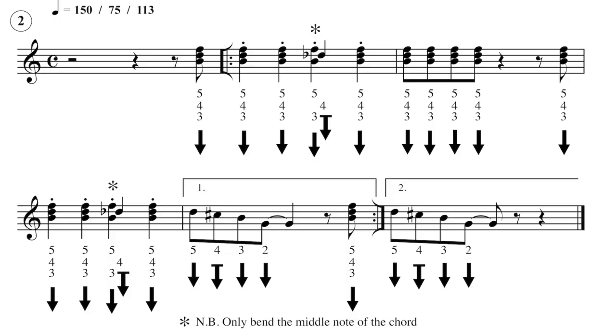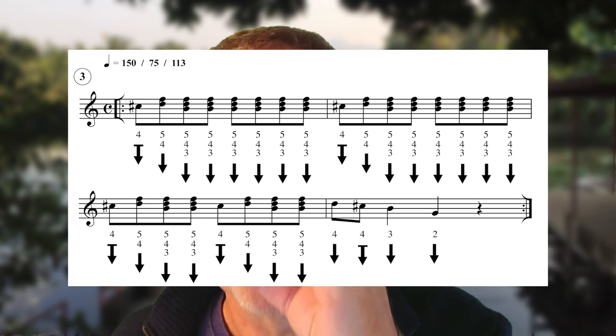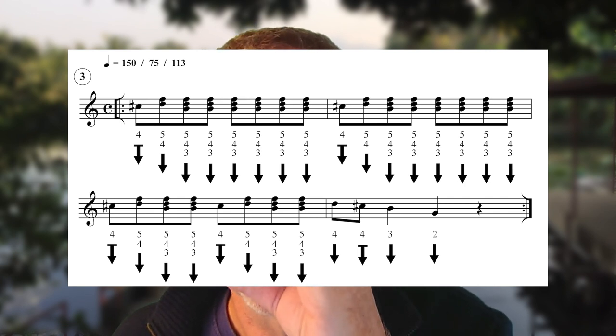This is the sort of thing we're gonna learn. Let's have a listen to this. One two three four — I'm just running through some of these riffs. One two three four. All nice and rhythmic.